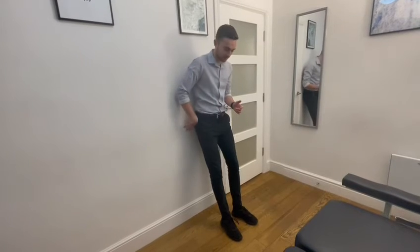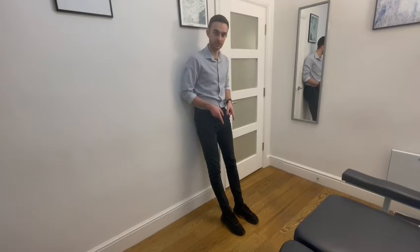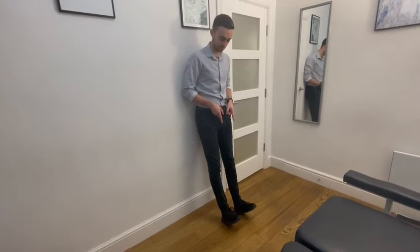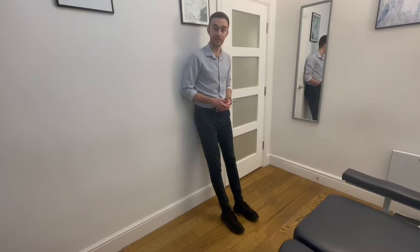So all we're going to do is we're going to lean back against the wall, with your feet about 30 to 40 centimetres in front of you. We're going to keep the heels planted, but we're going to lift the toes and really squeeze the muscles around the front of your shins. And then slowly lower back down and then repeat. Give this one a go and let me know how you get on.